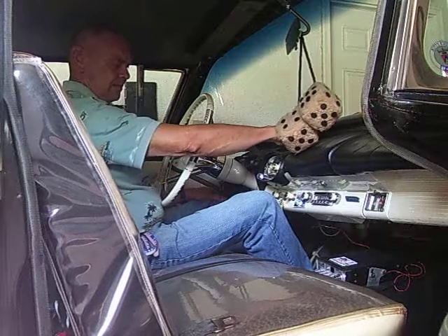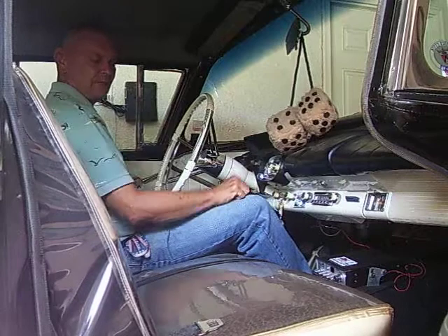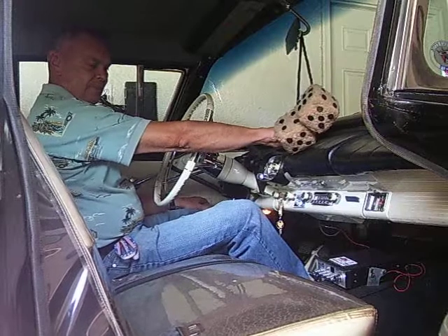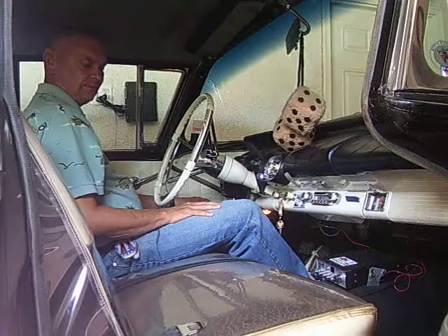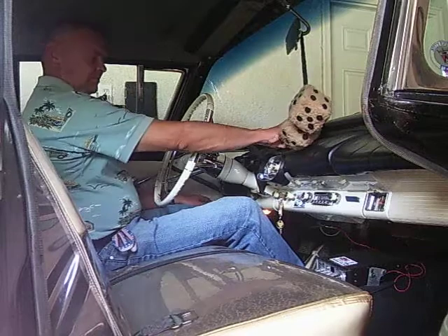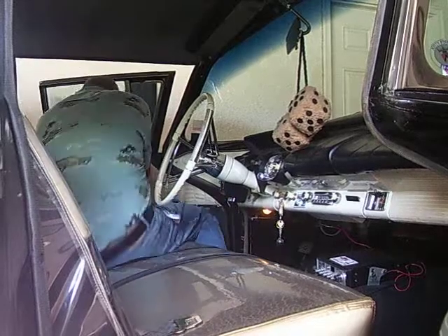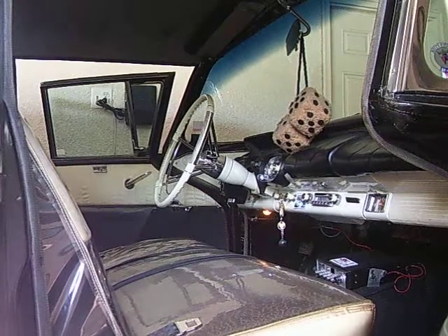We're going to move it back just a little bit. A little bit more. A little bit more. And I can also move it up and down. So, what I'm going to do is bring the camera inside and show you how the control works.